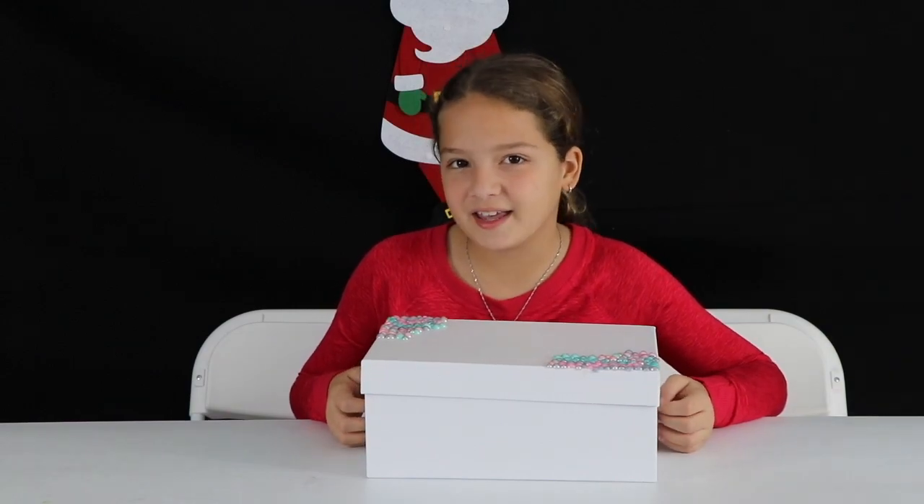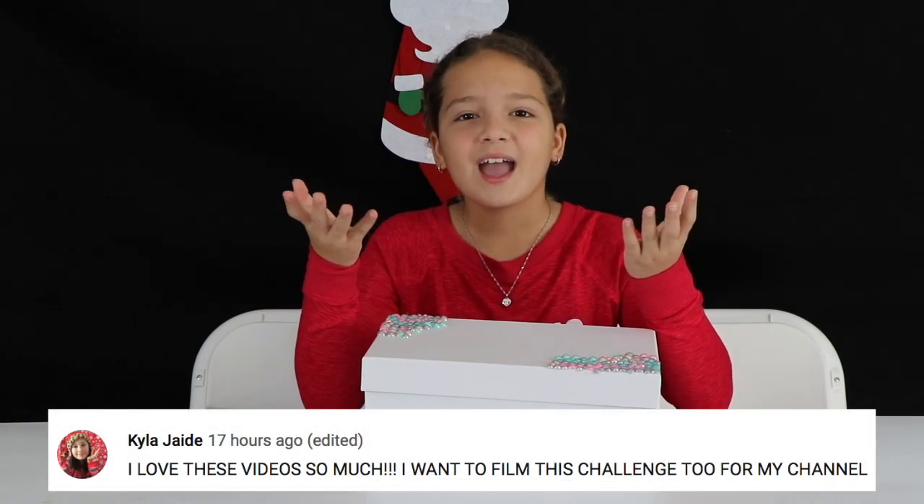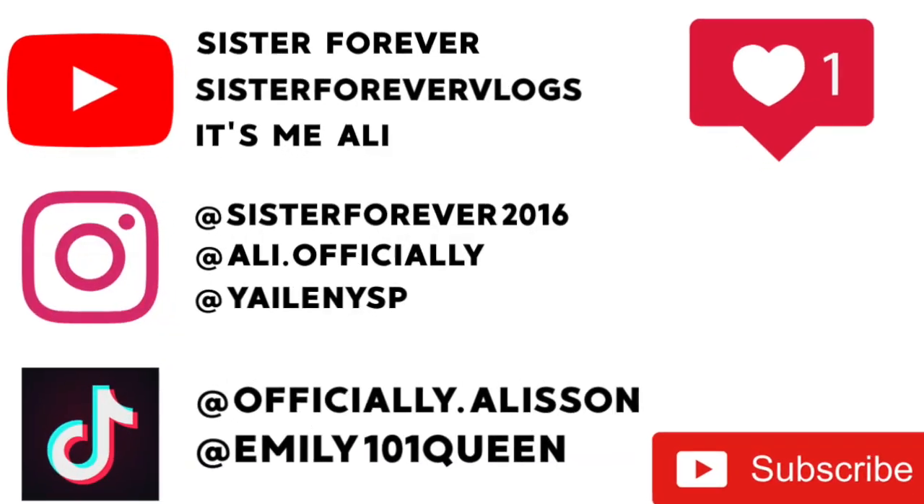So, before I get on with the video, all social media will be on screen and in the description.